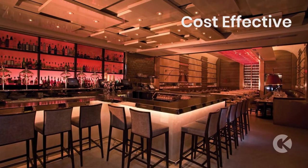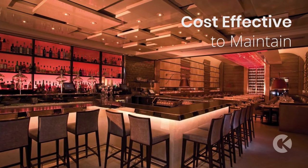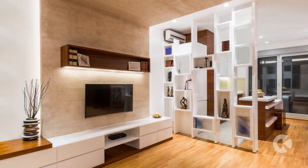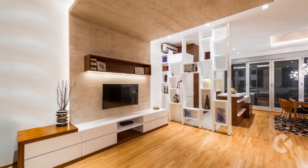And Freeform is cost effective to buy, install, power, and maintain. That's VIA value. If you want to bring bright uniform light to a challenging space, choose VIA Freeform for a perfect fit.